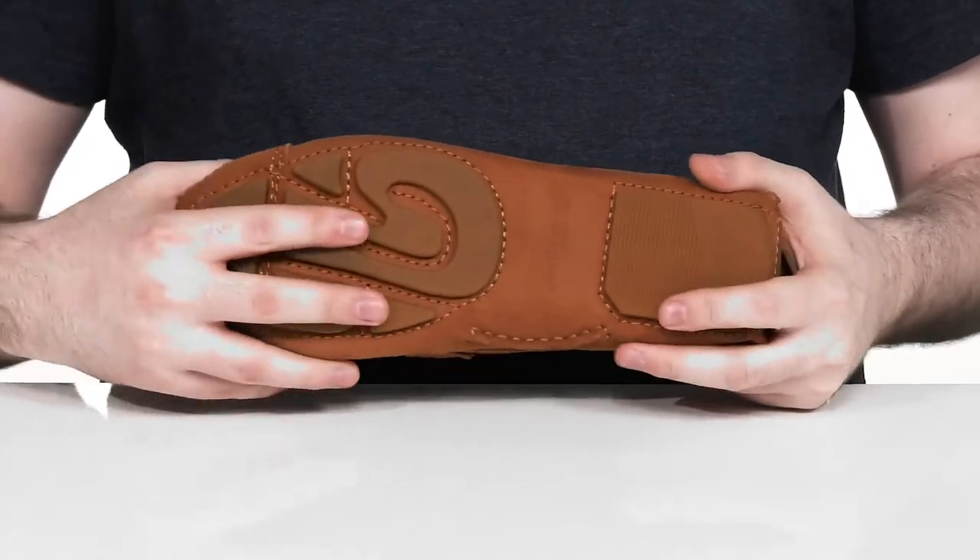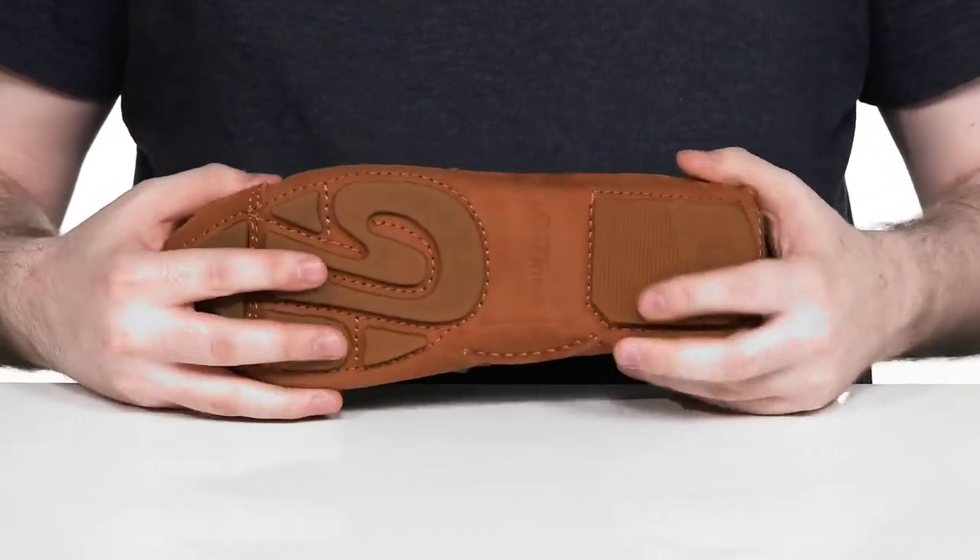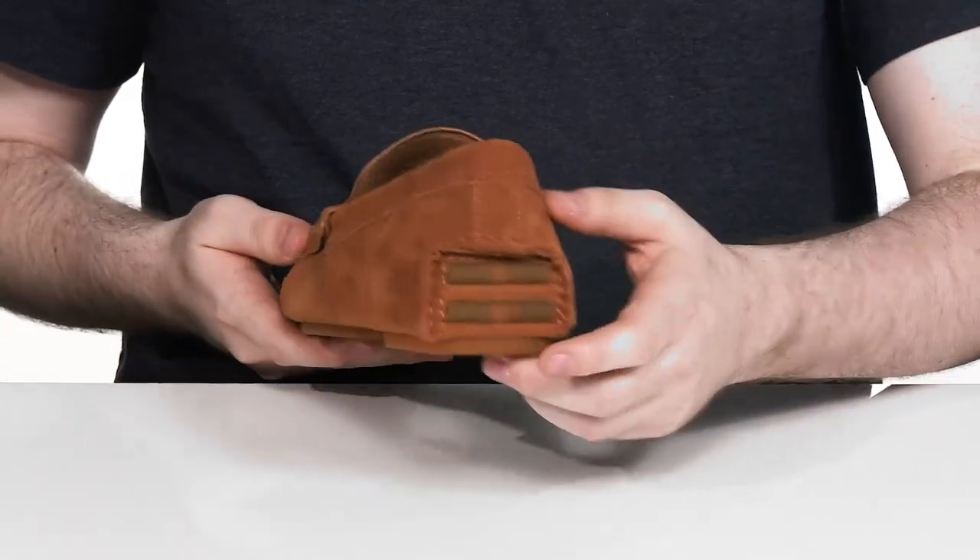It sits on top of a grippy man-made outsole. It's very reliable with a unique texture and it uses a bit of a driver heel there in the back.